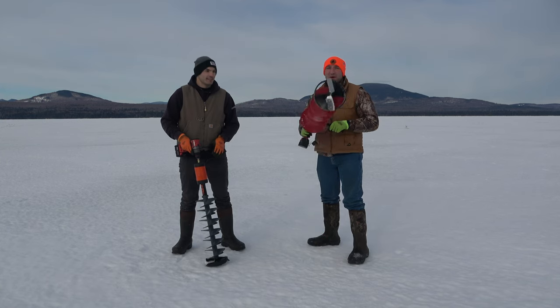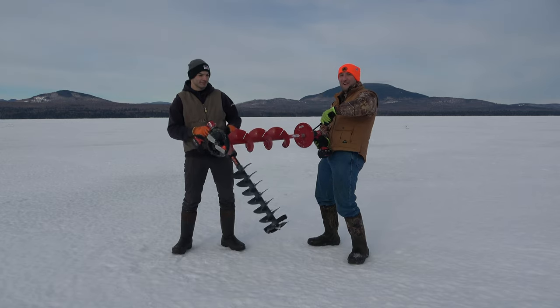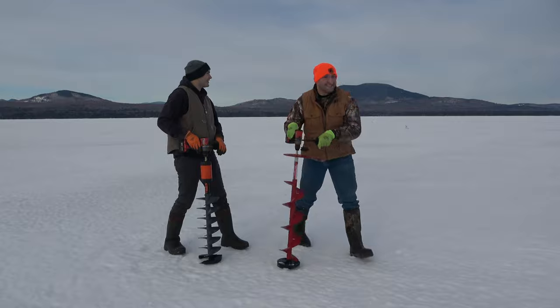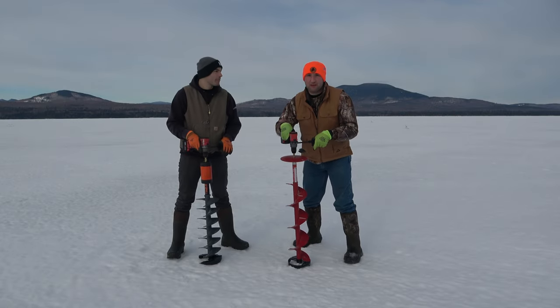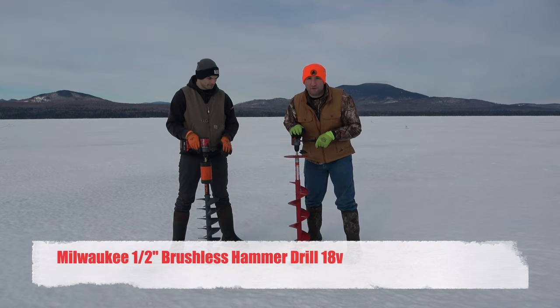We are testing the Eskimo pistol bit versus the K-drill. For authenticity, and because it's just the best product we've been able to find, we are both going to be running the Milwaukee half-inch hammer drill.